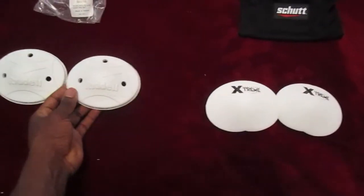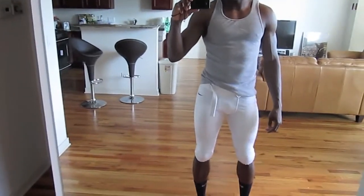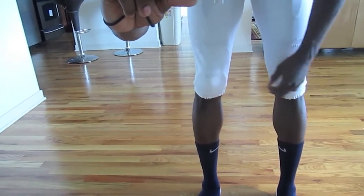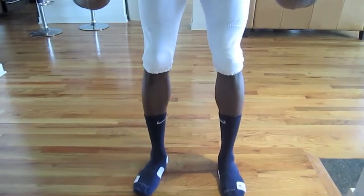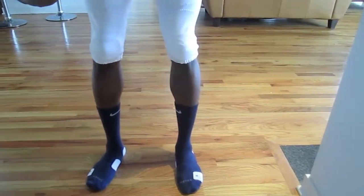I know you guys want to see how they look in the pants, so I'll give you my recommendation on which one to go with. As you take a look, the ones on the right are going to be the Riddell pads. The ones on the left are going to be the Shutt pads. You can see the difference in how they look - it's not that big of a difference. It's whichever one you prefer.